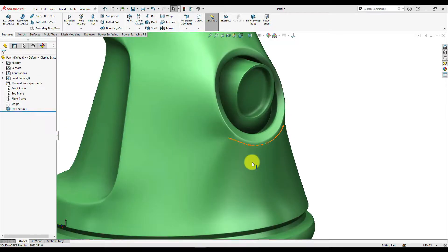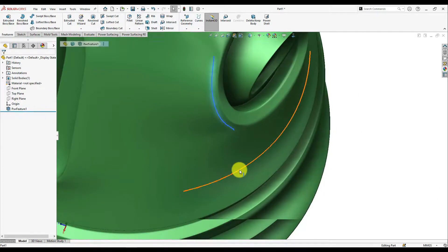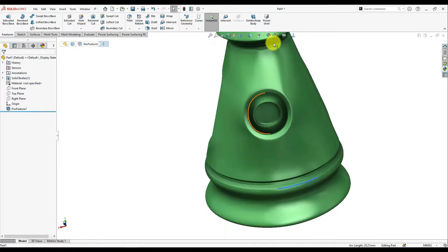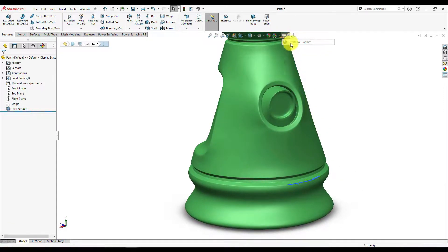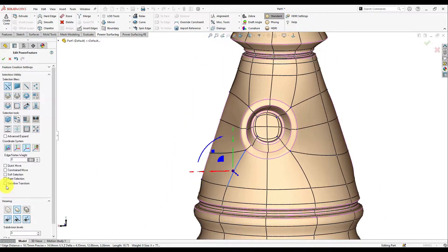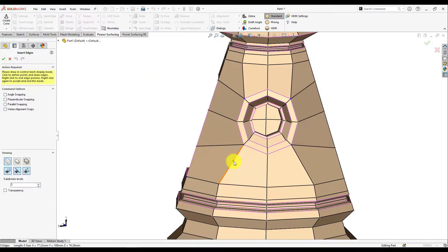This is a tip to fix surface distortions. As you can see, there are distortions on both sides of the surface. Looking at the topology here, it's going along the circle — to avoid this pinch from happening, you can easily go to Insert Edges.